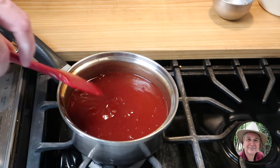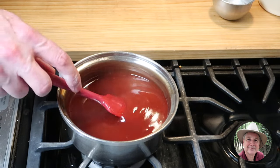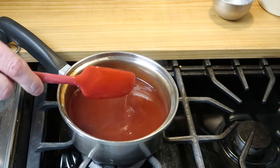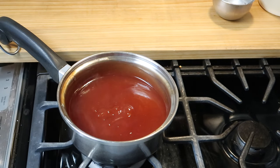Hello everybody, hope you're having a great day. Take a look at this — this is a sweet and sour sauce, very simple to make and so delicious. Do you like sweet and sour sauce? I really do, and I can eat it on a lot of things, maybe things you wouldn't even think about. It's so simple and I want to show you how to make it.